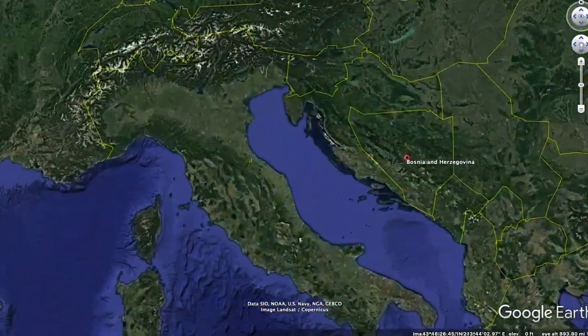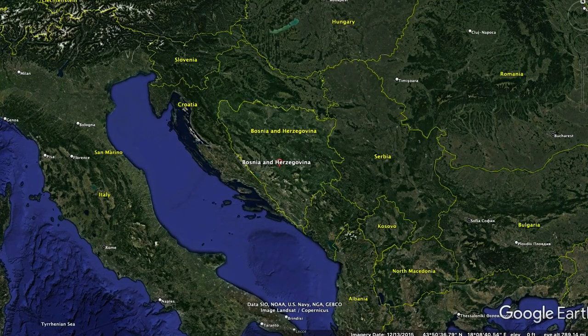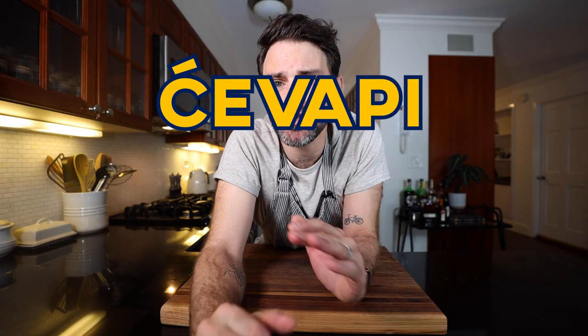All the way over in the Balkans, in Europe. And if I was there right now, you know what I'd be eating? Cevapi and somun.